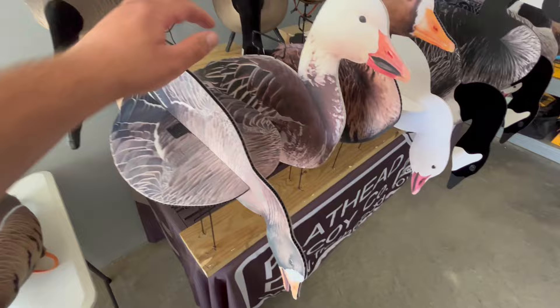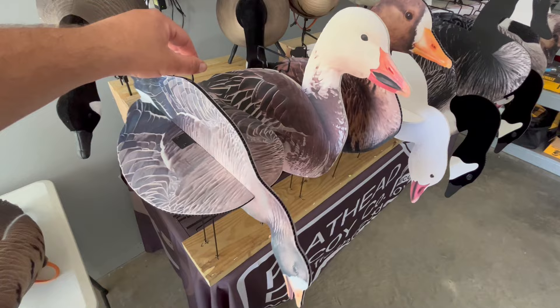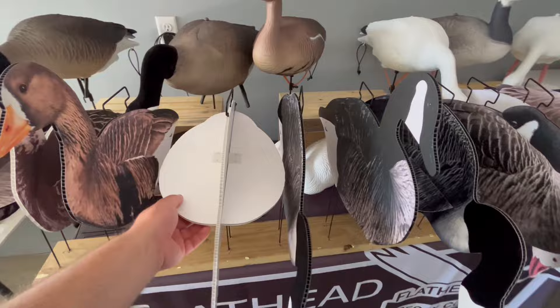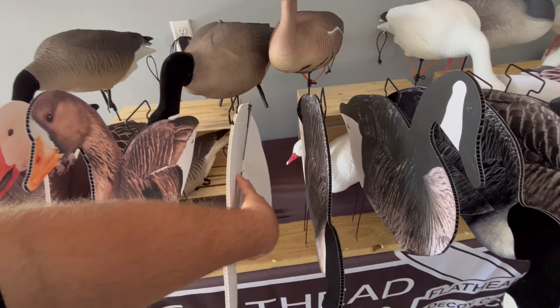These have a lot of motion to them — they catch the wind very well, just like our standard silhouette decoys do, rocking back and forth and moving side to side. We've had really good luck with them. Again, this is our new 2D-to-3D silhouette decoy, currently patent pending.